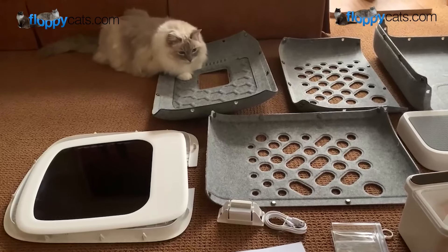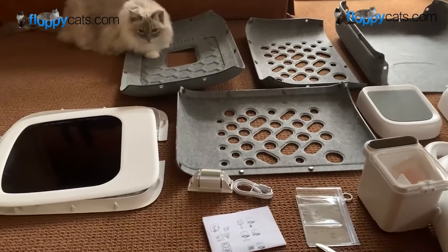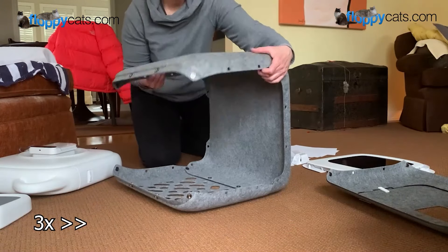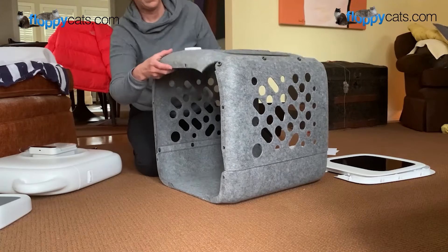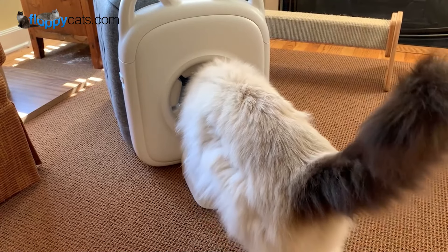The unit does arrive in pieces. I'm part of the Paw Swing Facebook group, and some people put it together relatively quickly while others take over an hour. It took me maybe 10 to 20 minutes, and part of that was just allowing the cats to explore it.